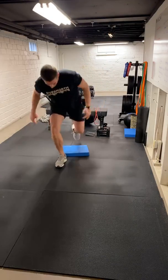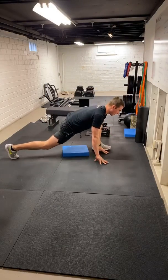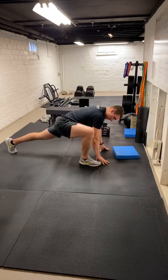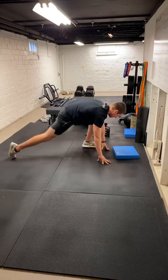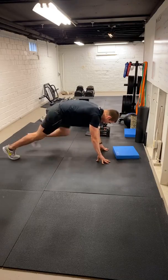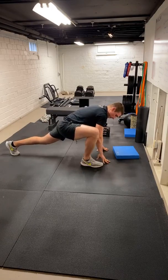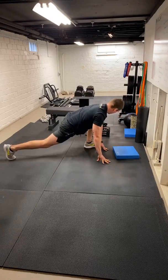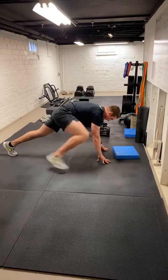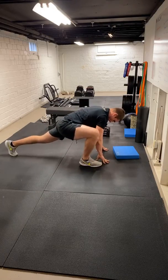Next one — we got groiners. Hands are going to be inside that front foot, back leg's going to be extended. We're going to reach like that and switch. We're going to get five each side here. Excuse me, but if I miscount today, that'd be shocking — never done that in person. Let's go one more time there. And good.